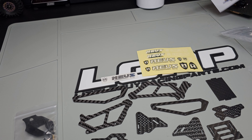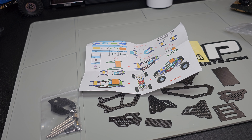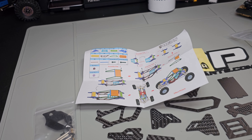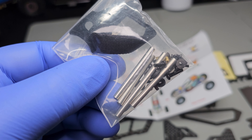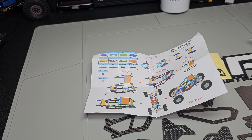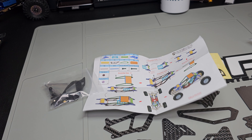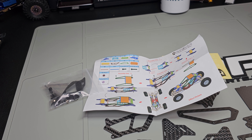Hopefully this doesn't take me all day. There it is all laid out. We've got the instructions and the standoffs. It'd be nice if the standoffs are the same size that I have, but I doubt it — maybe one of them is. But who knows until I get started. So this is what I'll be doing today.